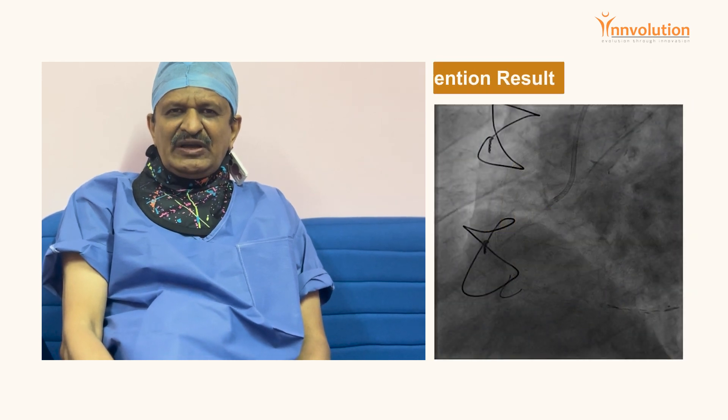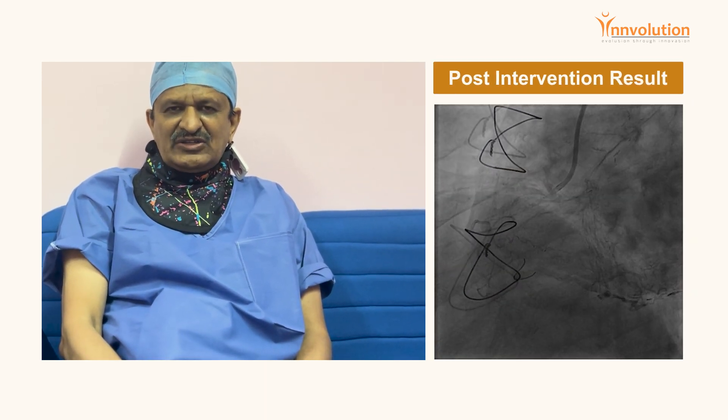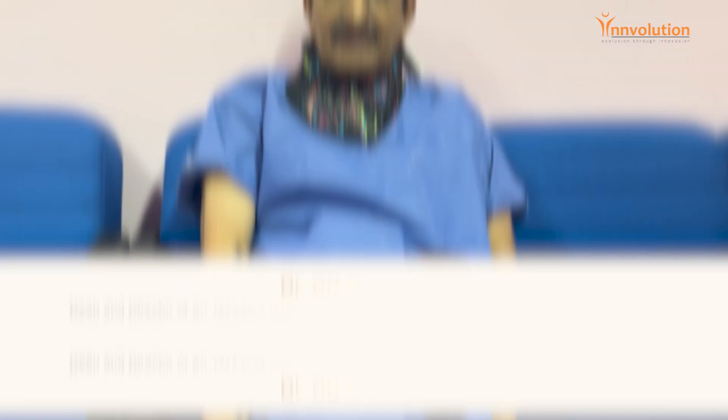After Orbital Atherectomy, we could see nice cracks in the calcium. The lesion was well confined to the ostium of the right coronary artery. We then post-dilated with a 3.5 balloon, deployed a 4.5 x 12 stent, and the final result was excellent.